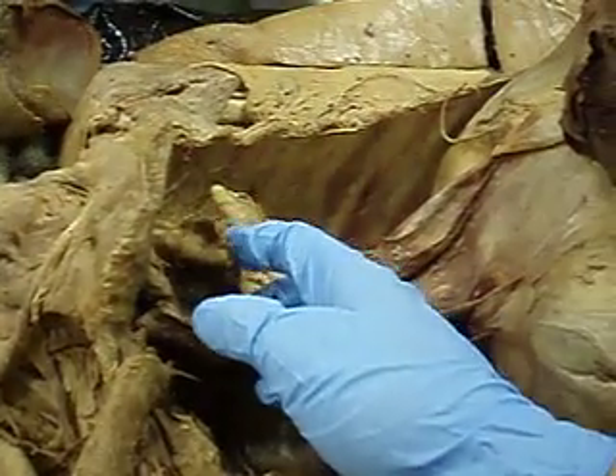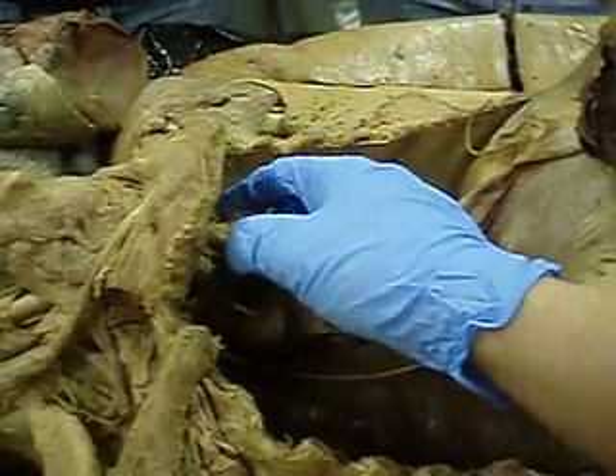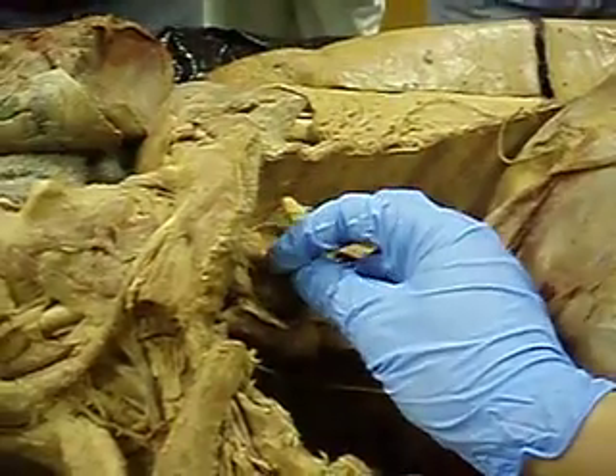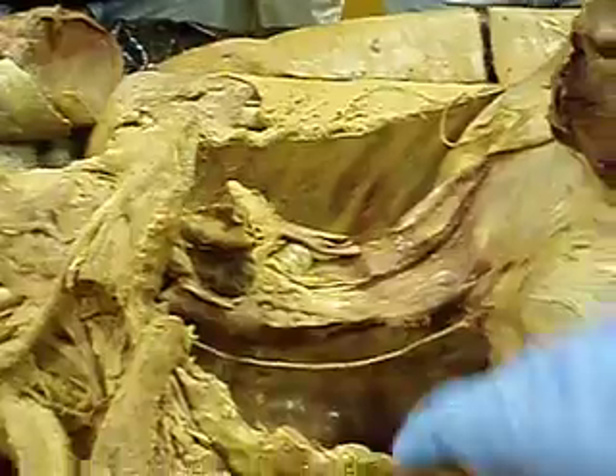And what's this thing? Aorta. Yeah, and see these three little guys? What are those? The left subclavian. Isn't it the left subclavian?